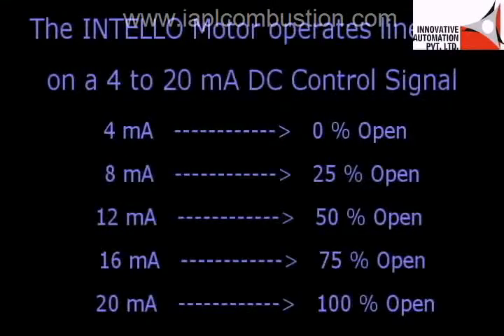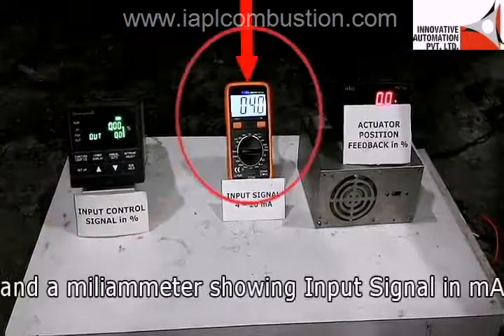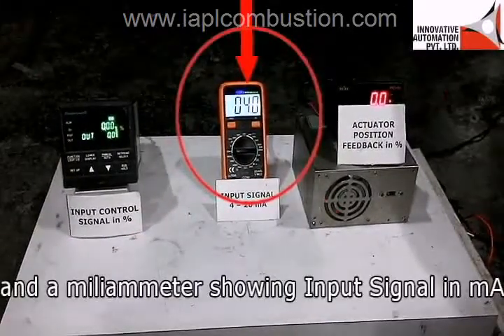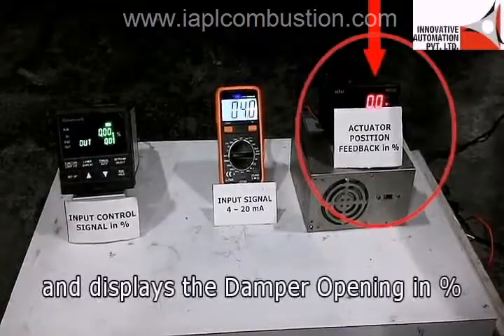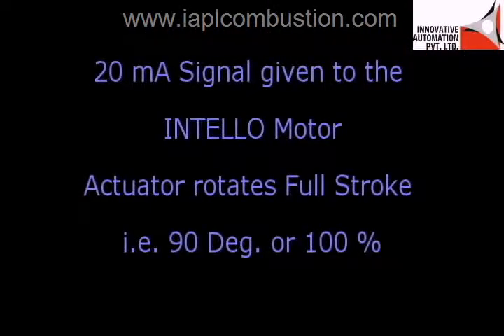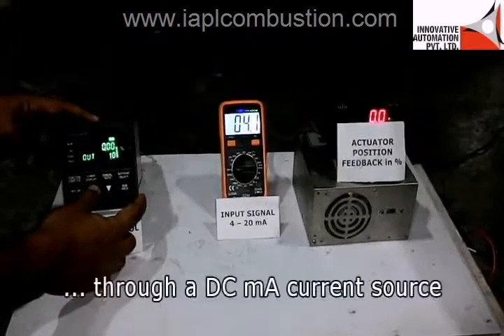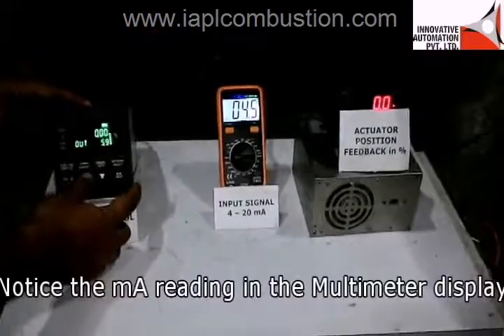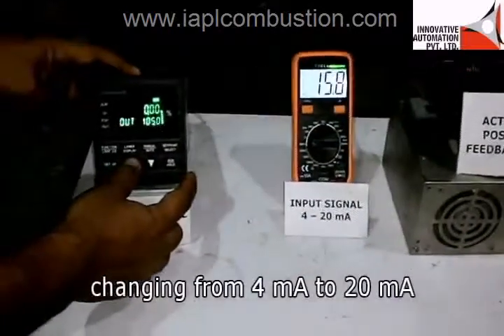The INTELLO motor operates linearly on a 4 to 20 mA DC analog control signal. Here we have a 4 to 20 mA analog current source and a milliammeter showing the input signal in mA. We also have a digital position indicator which takes feedback from the motor and displays the damper opening in percentage. A 4 to 20 mA signal is now being fed to the INTELLO motor manually through a DC mA current source.